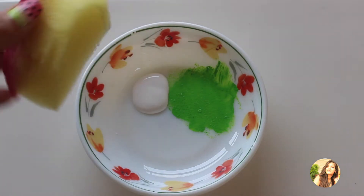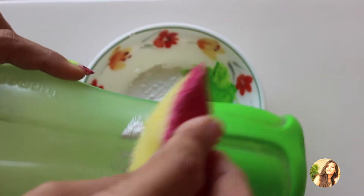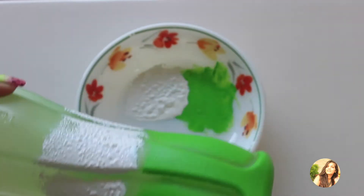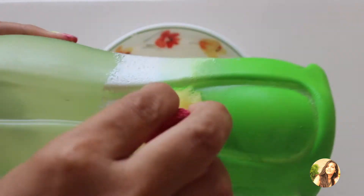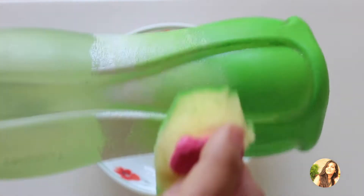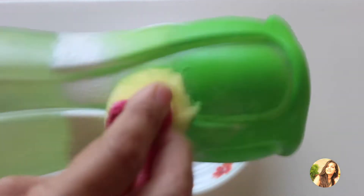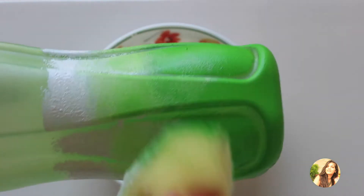Now take white color and using another piece of sponge, dab it on the bottle. After this, use the sponge with the remaining green paint and dab it near the border of the white color for a smooth transition or ombre effect.